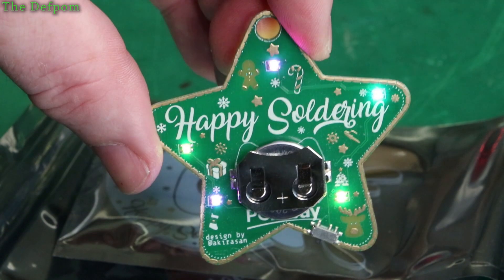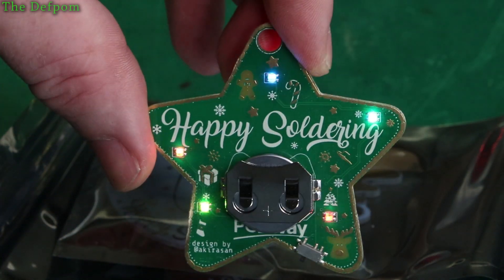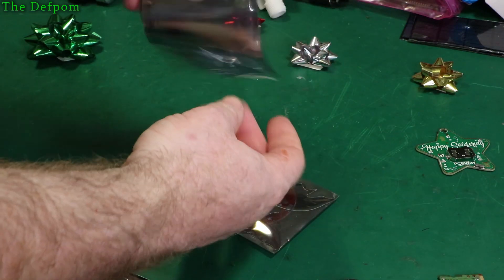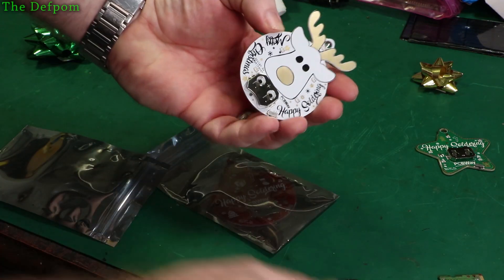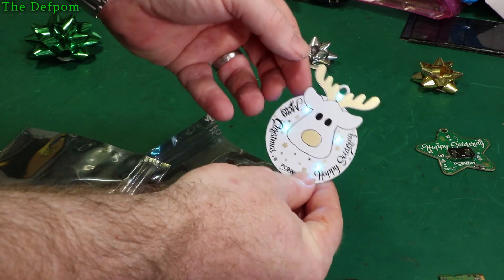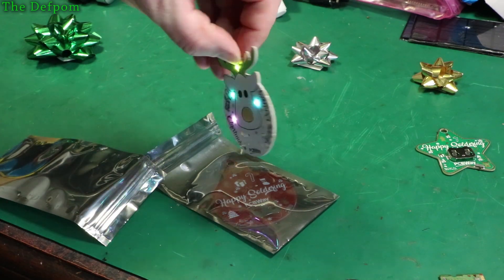There we go - battery in there, twinkly LEDs, that's not bad! What's in the next one? It's like a little reindeer - same thing, twinkly LEDs, takes a battery on the back. Let's plug one in - oh wrong side, the other side. Oh it's double-sided! This one turns the lights on so you can see it better. You can hang that from something.